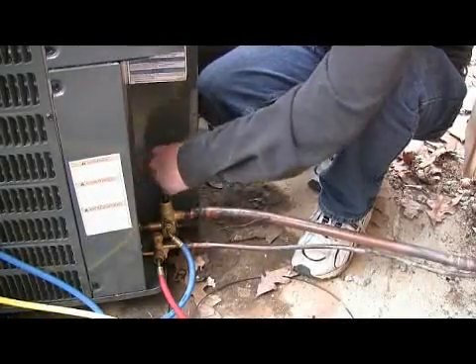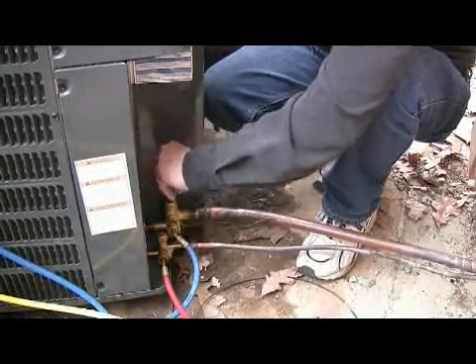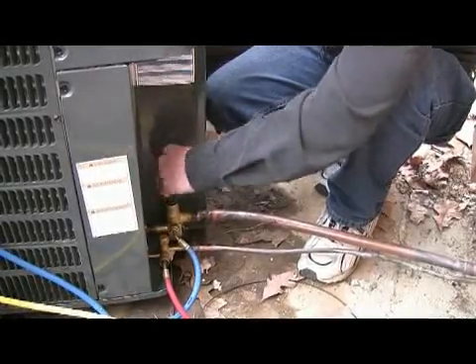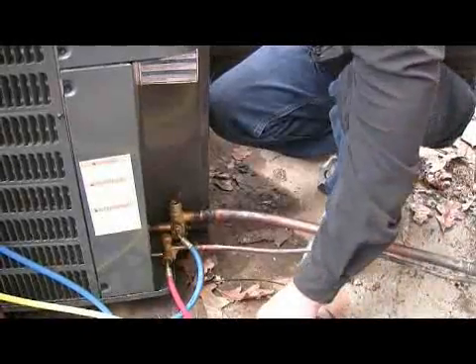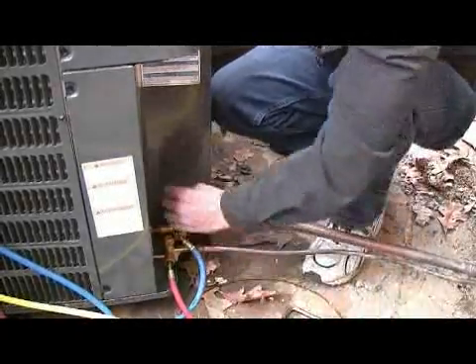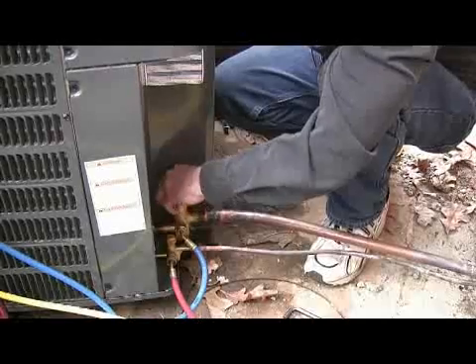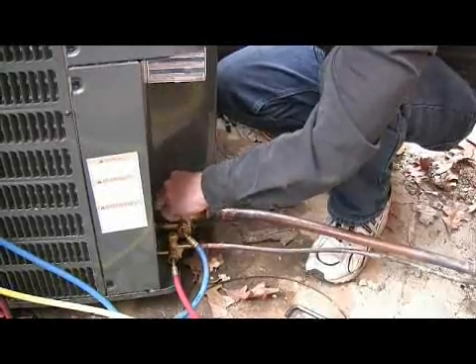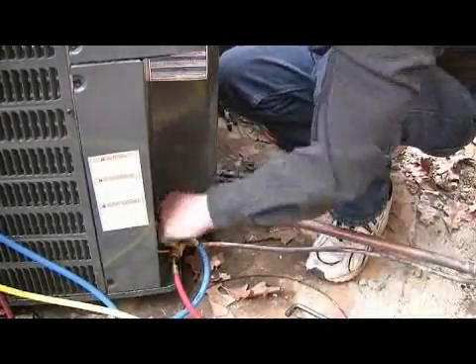Now completely screw this up to the top until it's seated. When it stops, stop — don't try to force it because you could damage it. Put the caps back on and secure those a little bit better later, but right now I'm just going to get them where they're snug. They don't have to be real tight anyway.